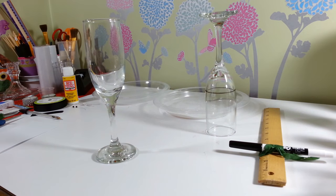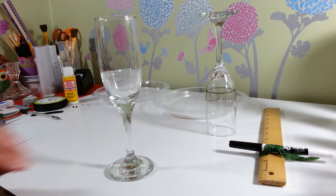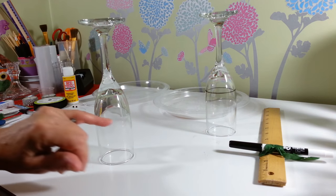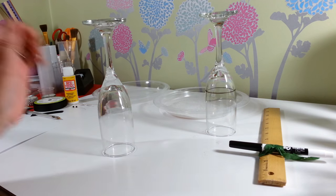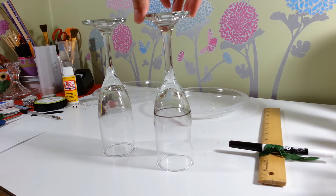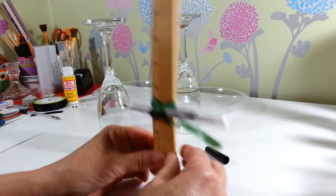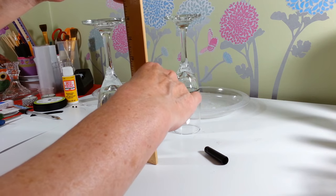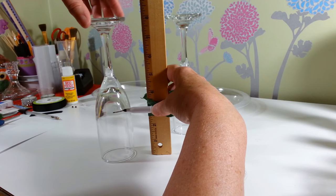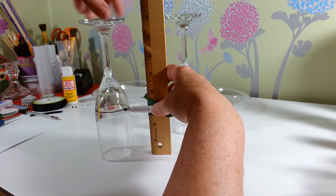You're going to need two champagne glasses — I purchased these at the Dollar Tree. You'll want to make a line around where you want your little dress to start. I just made a line with a dry erase marker about three inches up. My handy contraption was just taping it to a ruler, then spinning the glass to get a nice even line.